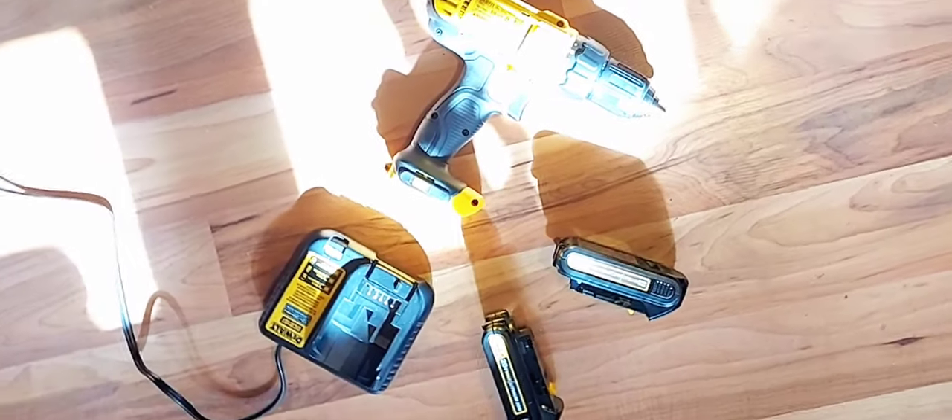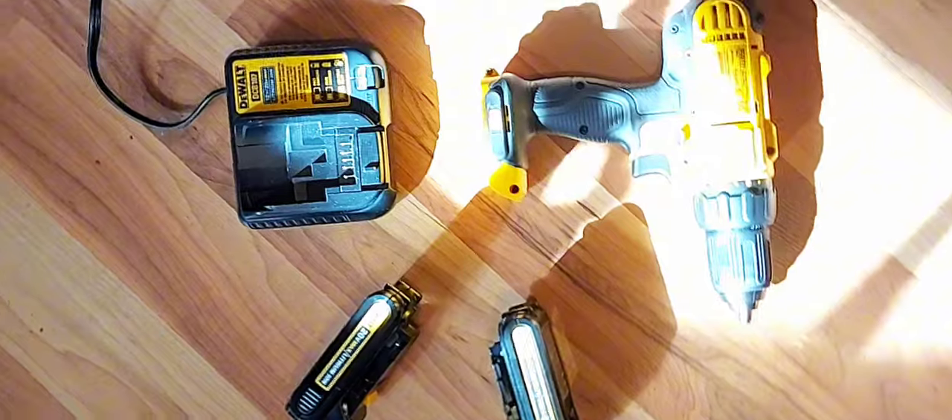Overall, I'm so glad I got this drill and I'm really happy with it. Hopefully that helps you in your next decision on making your next drill purchase. Talk to you later.